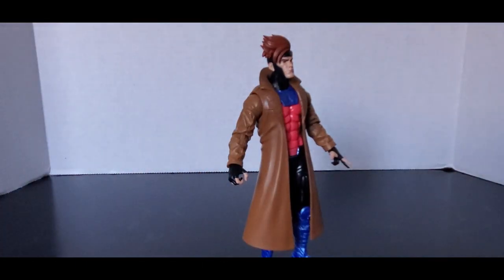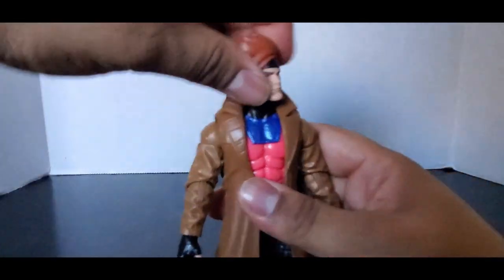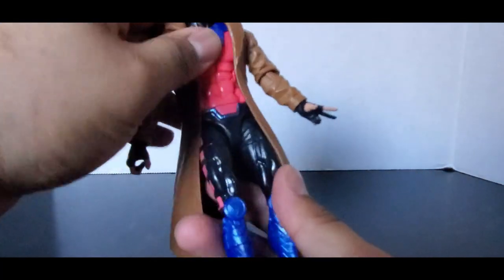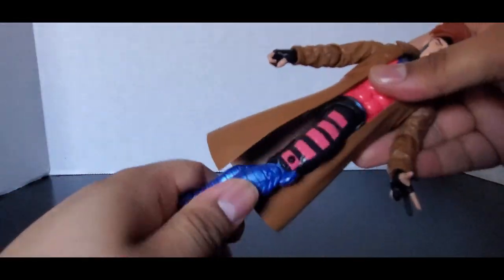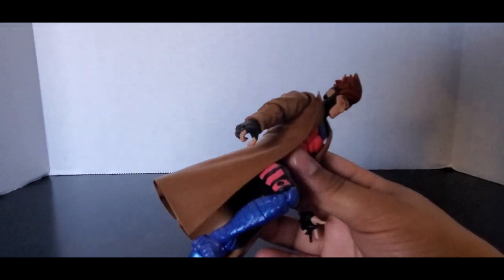Let's look at the articulation. Single-jointed elbows, pinless — though it's limited because of the trench coat. Wrist swivel — it can move up and down because of the bow staff, but in certain positions it can't move too much. Head can go all the way around; you might have to move the trench coat a little. It can look down a bit and up a bit. There is a generic ab crunch — the trench coat just kind of floats in the air. He also has waist swivel with a nice ratchet joint.